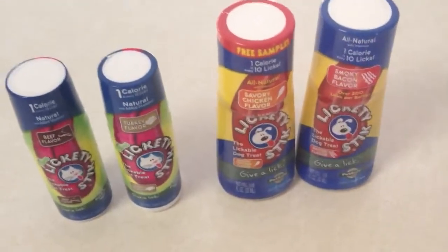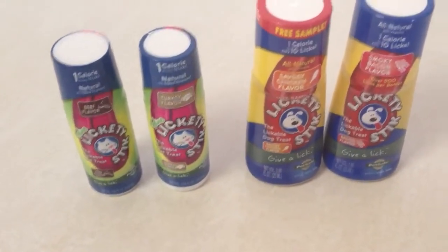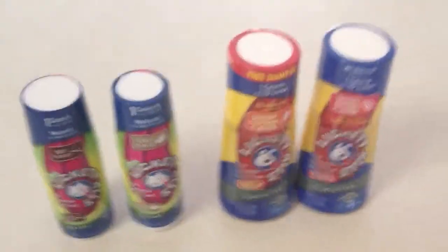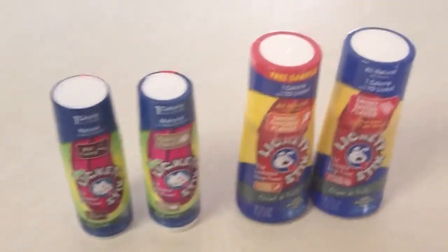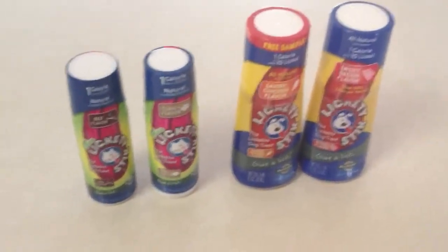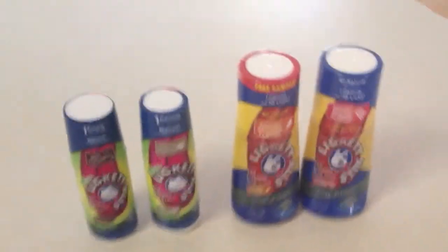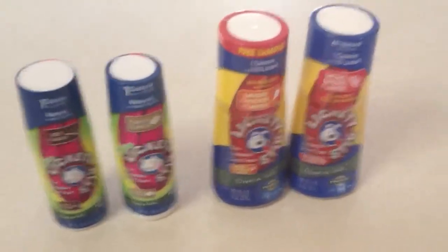Hi, this is Rosalie from TotallyRosalie.com. This week we're doing a product review for LicketyStick. It's a product developed by PetSafe.net — you can Google PetSafe.net or LicketyStick and it'll take you to the same website. What it is, it's a neat little thing. It has a little ball on it — I'll show you in a minute — and you shake it and then let your cat or dog lick it. Let me take a look at what we have here first and then I'll tell you a little bit more about them.